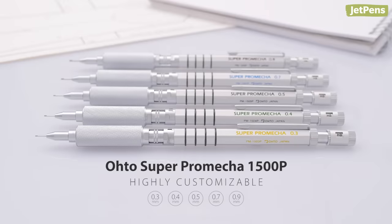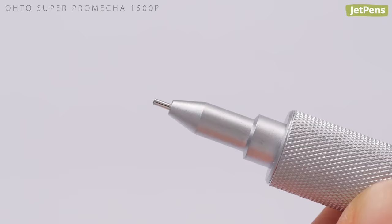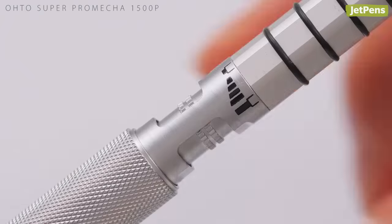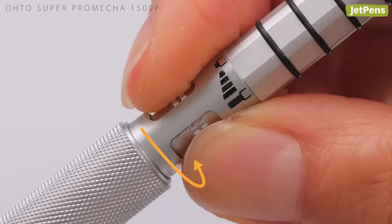The Oto Super ProMeka 1500P lets you adjust its features to suit your exact needs. Not only can you adjust the length of the lead sleeve by twisting the grip, but you can control how much lead comes out with each click. Just turn the drum above the grip.